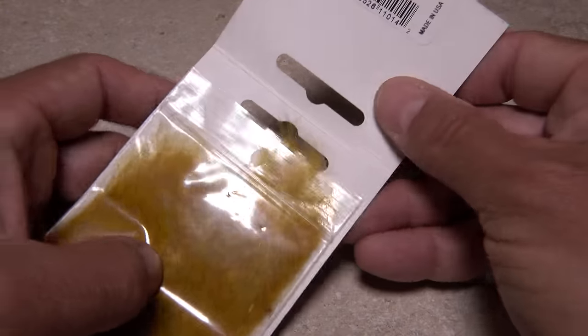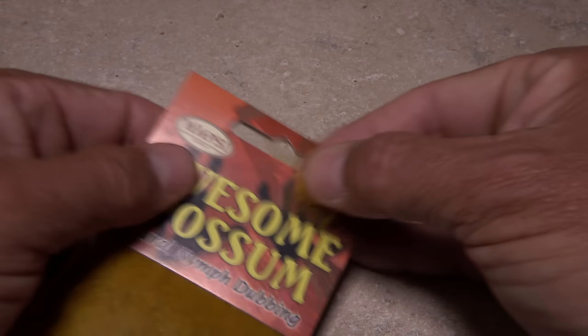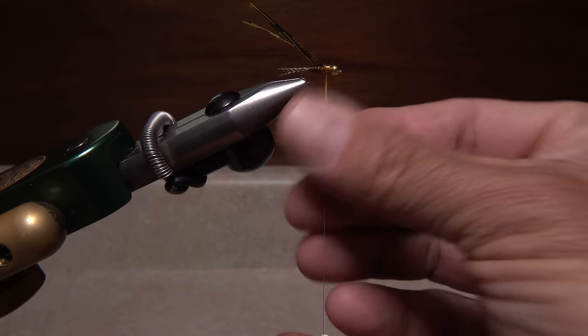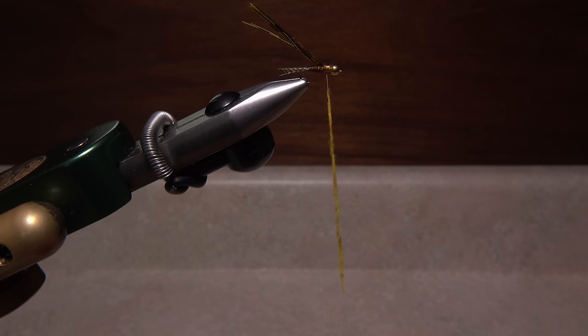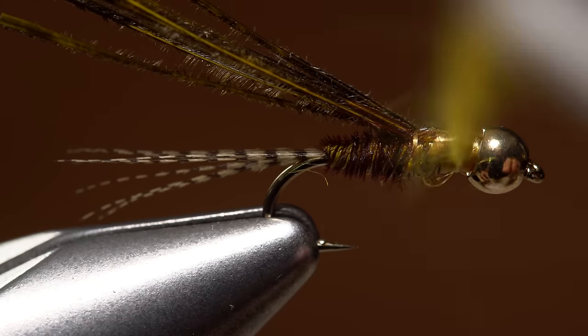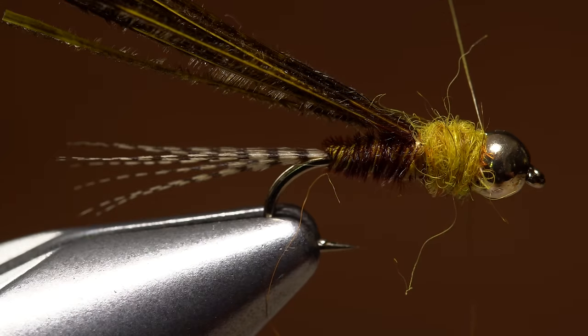I like Australian possum dubbing for the thorax — this color is called golden stone. You don't need much. Create a slender dubbing noodle about two inches long on your tying thread, then start taking wraps with the noodle to build up the thorax, ending with your thread immediately behind the bead.